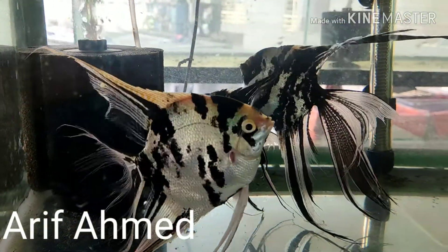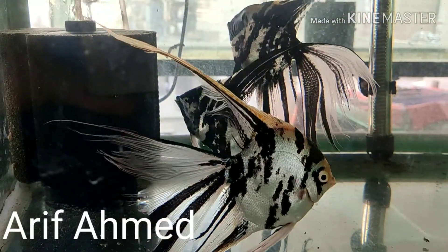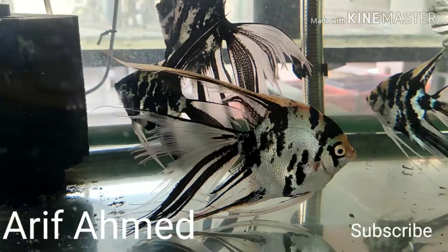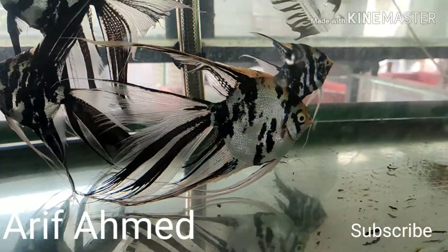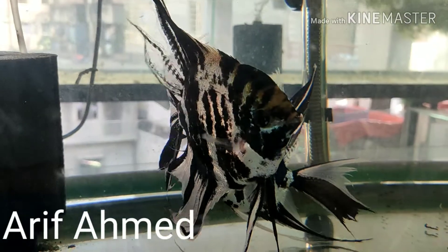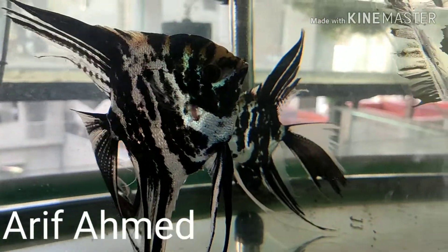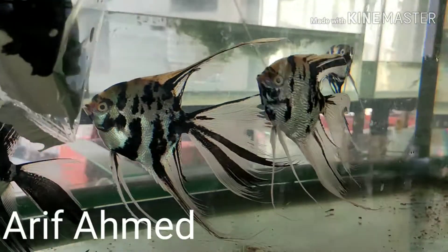Assalamualaikum, this is Arif Ahmet from Dhaka, Bangladesh. I am running an angelfish farm. This angelfish is basically the angelfish bullion — the long fin angelfish bullion, normal angelfish, and the angelfish title.